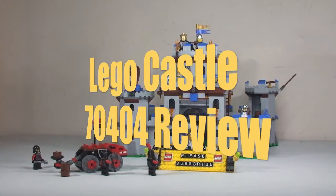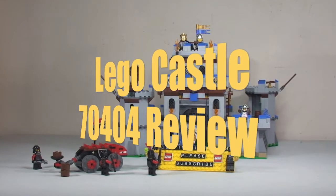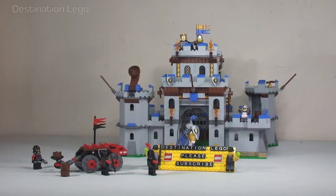Hello YouTubers and welcome to Destination LEGO and welcome to my LEGO Castle review for set 70404 — King's Castle.